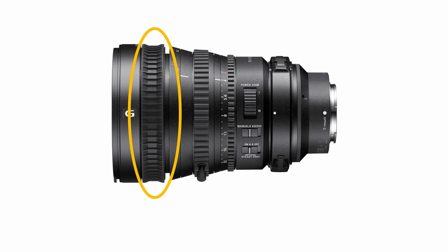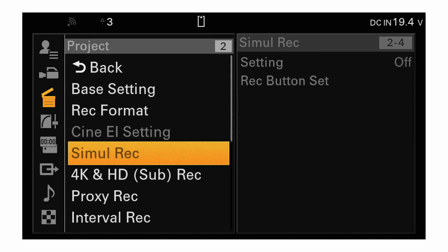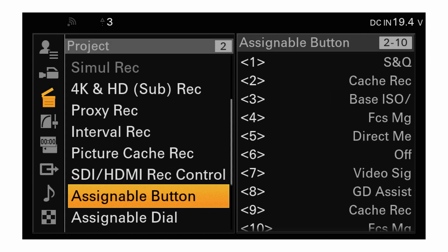Some Sony lenses have a focus hold button on the lens itself. When AF is enabled and this button is pressed, the autofocus function is temporarily halted until the button is released. It's also possible to assign different functions to the focus hold button by going to the menu and selecting Project > Assignable Button > Focus Hold Button.